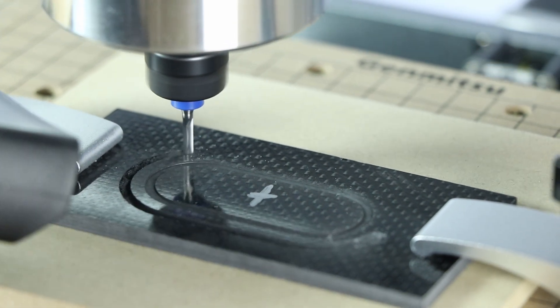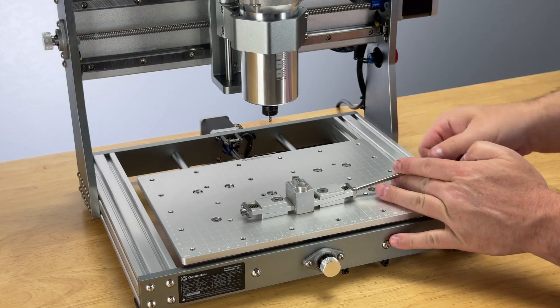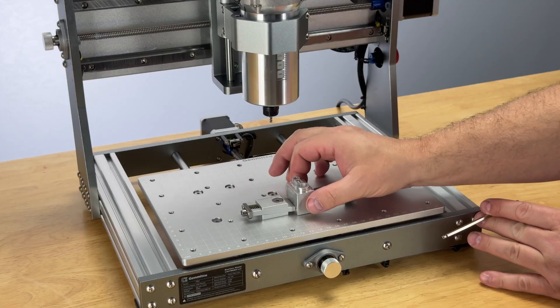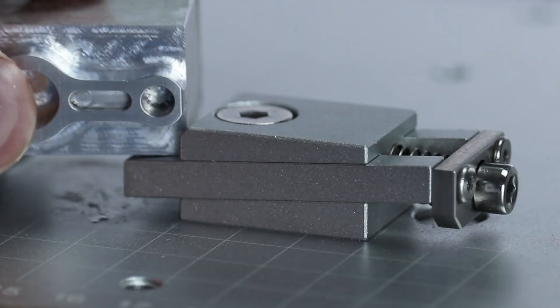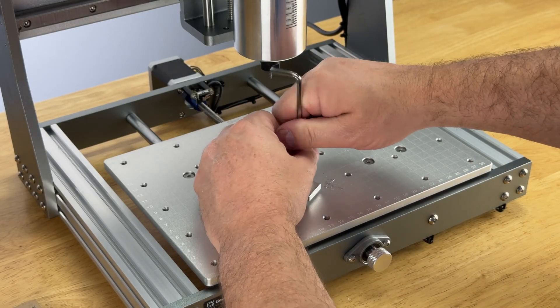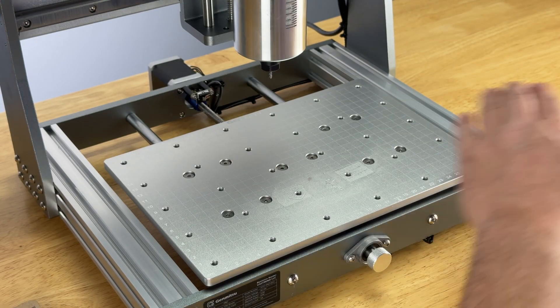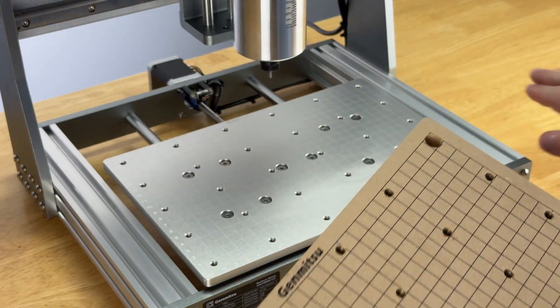These big, powerful industrial mills can literally threaten your life if you're not careful. You have to be incredibly cautious and follow appropriate safety procedures when operating one because they're powerful. When you have a desktop CNC, there are still dangers — you need to wear safety glasses, and if you're cutting carbon fiber or fiberglass, you need a respirator. But the fact is, these desktop CNC machines are an amazing bang for the buck, not only because of what they can make, but because of the skills they teach you that you carry forward in life.